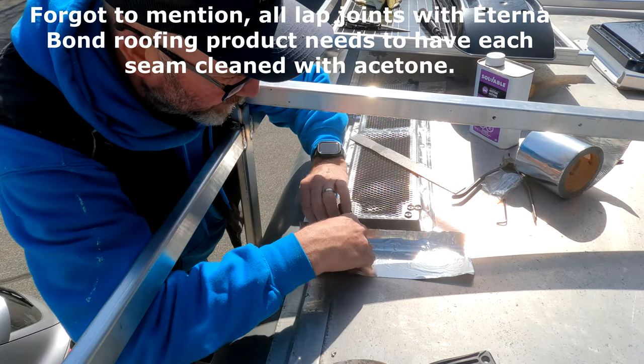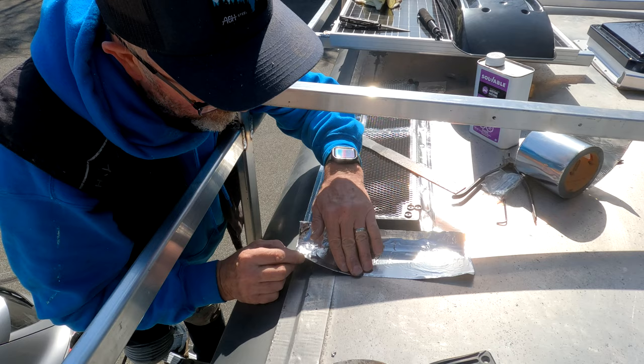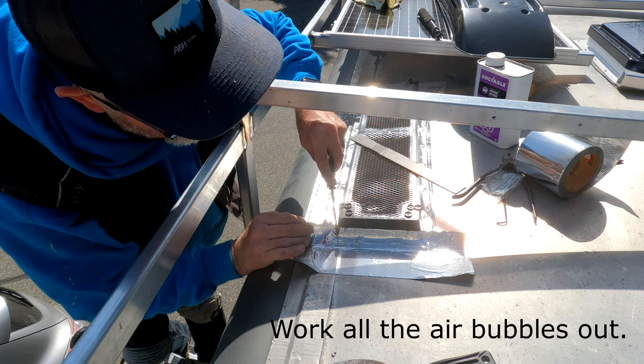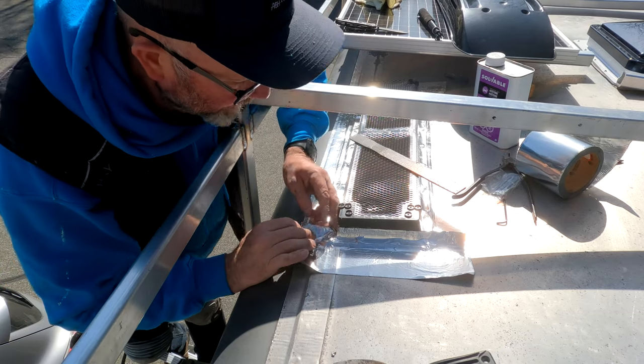Just keep applying the product, working from the center out and working the ridges out. I use my knife, drag it across to get the right part — again, one chance.